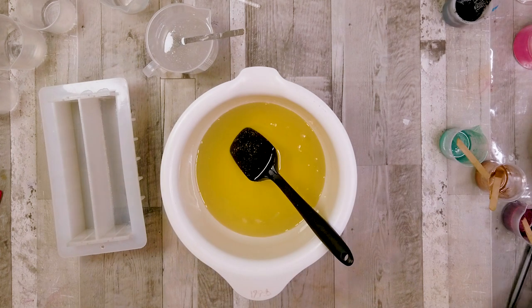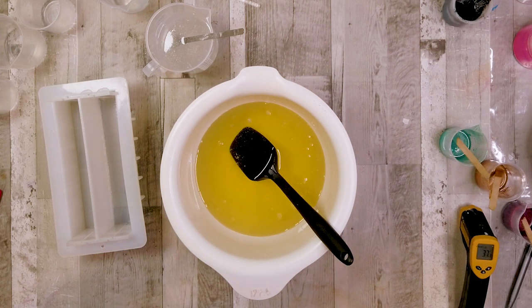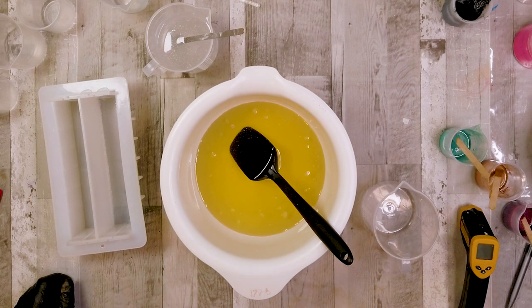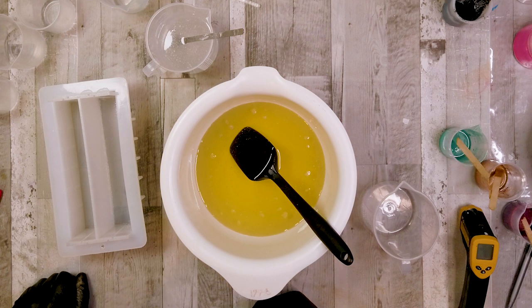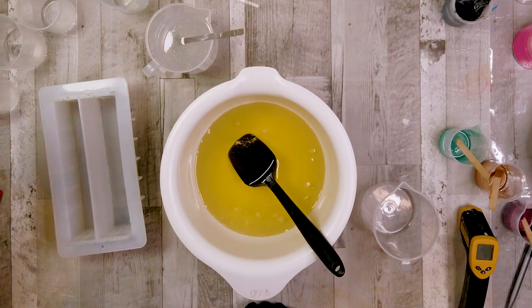This is my standard recipe here. I'm soaping relatively cool because you need a relatively long working time with this technique. Essentially you're going to divide your mold into two, and on each side you're going to do a thin lines wall pour with a base color, a secondary color, and an accent color.